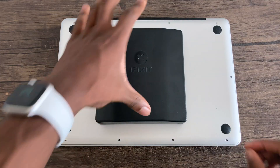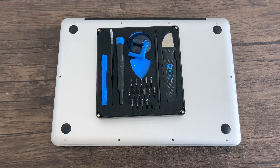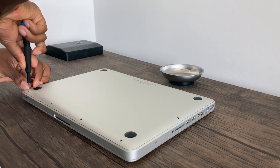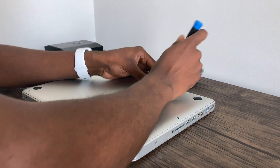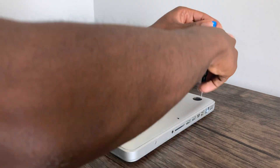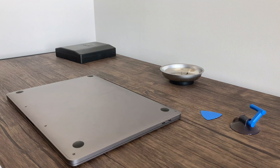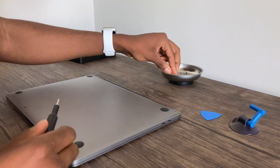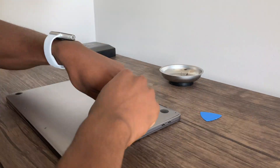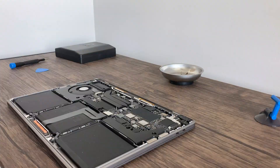Next I want to get inside these computers using the iFixit Toolkit. Starting with the non-retina MacBook Pro, there are lots of screws on the back and it's a lot easier to open than the newer Macs. Once you get the screws out, you can see everything inside. Moving on to the newer Macs, there are fewer screws, but there are clips that keep the bottom panel in place, so you have to unclip those and add a little elbow grease to get the bottom panel off.